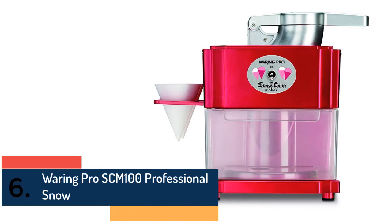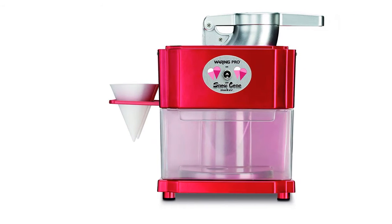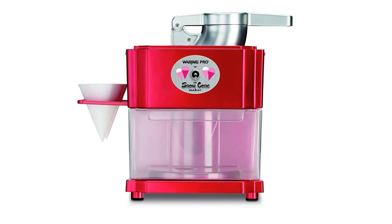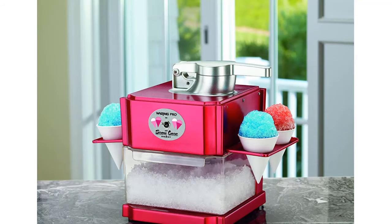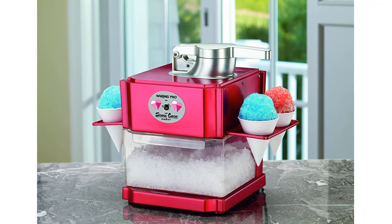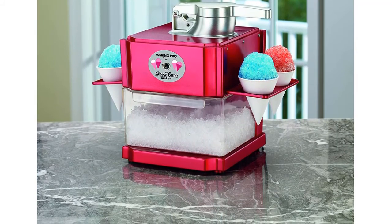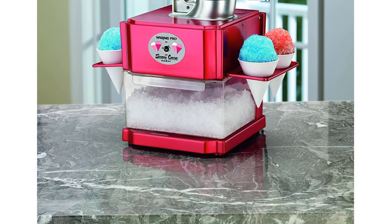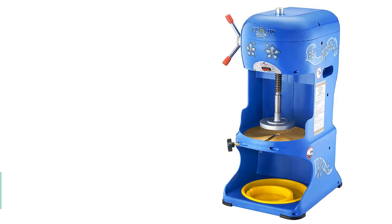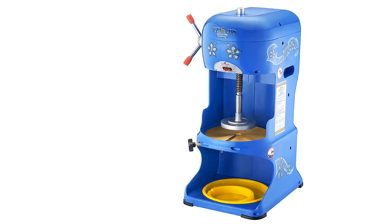Item number six is Waring Pro SCM100 Professional Snow Cone Maker. It has a great design and construction. The professional blade mechanism and highly efficient motor provide great performance. It offers a fold-down double cone holder and can take up to 12 ice cubes. The pull-out serving tray is very helpful, making this the best choice for those looking for a snow cone maker for a party.